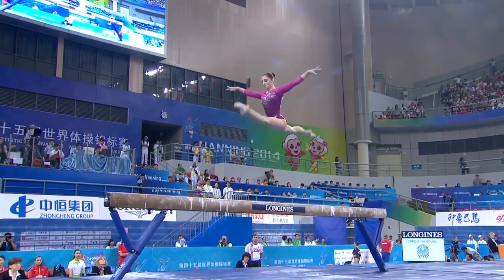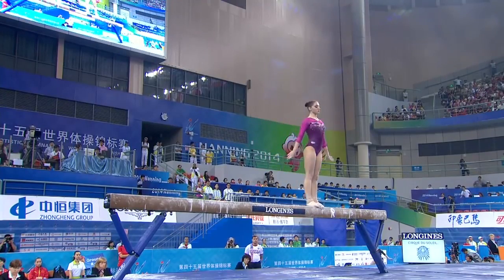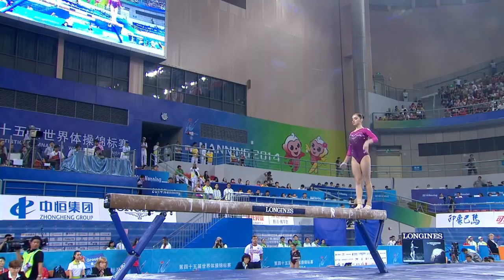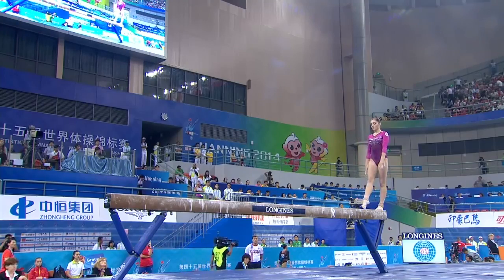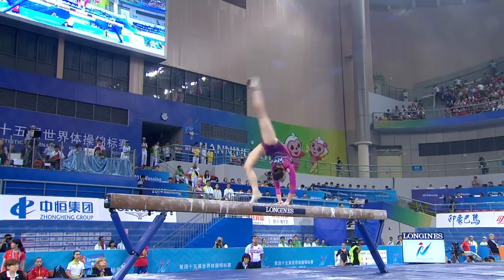So deceptive because that is such a power move, a standing somersault with a half turn.